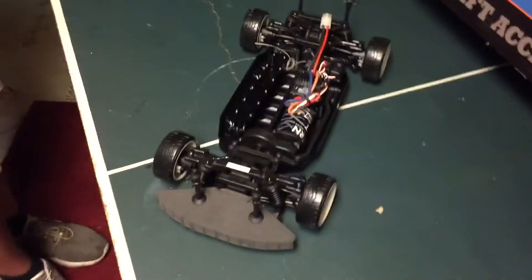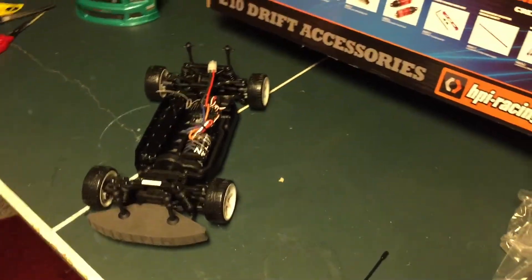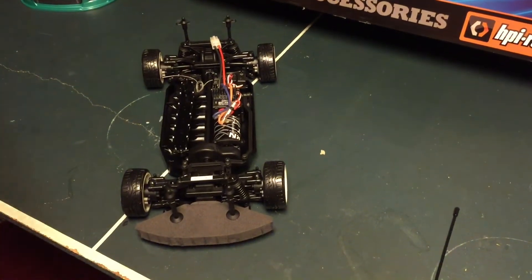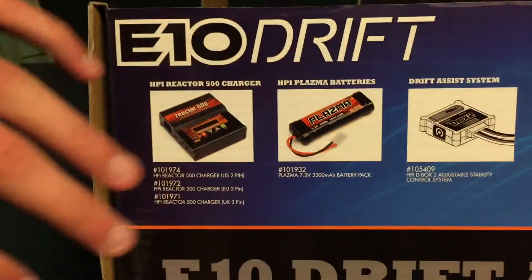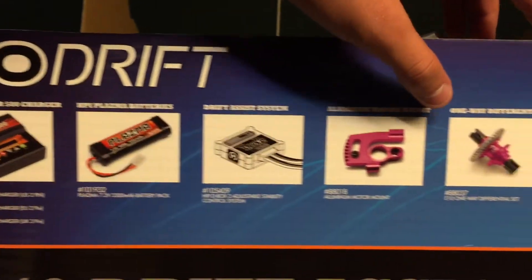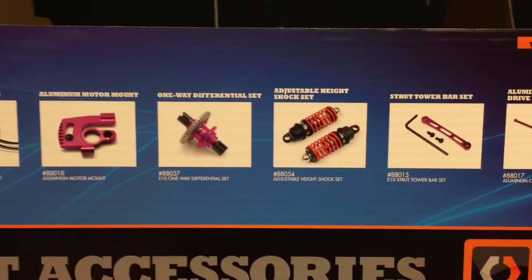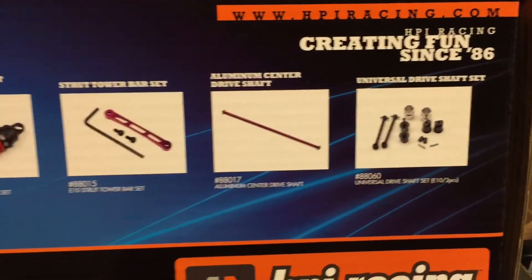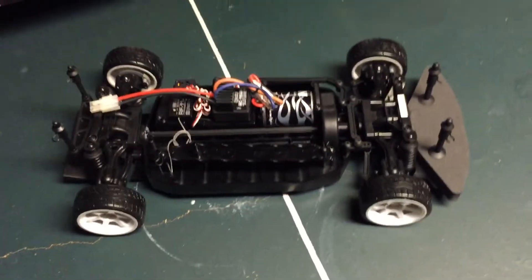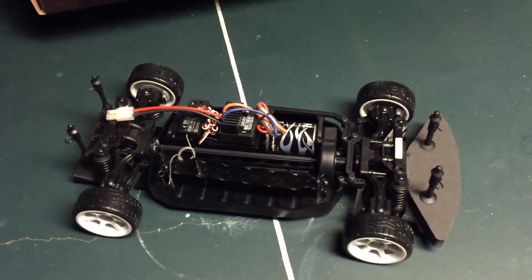Everything's plastic on this car, which for $180 isn't bad, but this is also a beginner drift car and we are beginners — we have never had a drift car. We're going to have to get used to it and learn how to do it. Just like starting with a beginner slash two-wheel drive and working up to four-wheel drive, now we're starting something new. I'm looking at the drift accessories in the manual — things like aluminum parts, differential sets, new shocks — but considering it's a drift car the parts probably won't break that often.